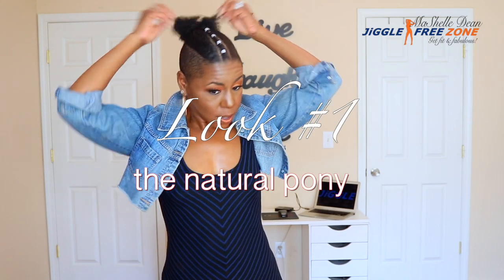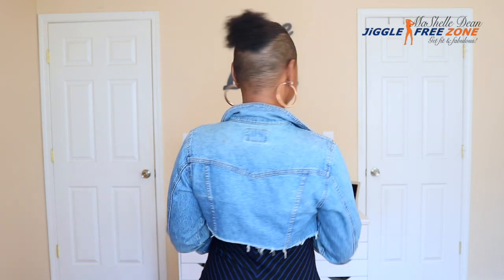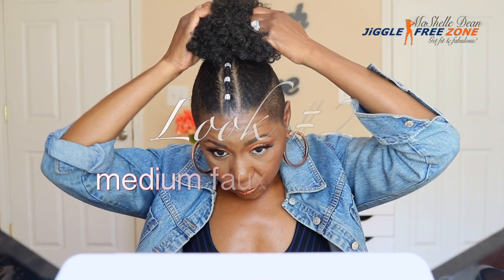And look number one is just rocking your natural ponytail in this style. I thought this was so cute — I never thought about wearing it like this before — but this is great for those times when you just want to rock your natural hair and you don't want any hair extensions at all. Rock what God gave you, girl.